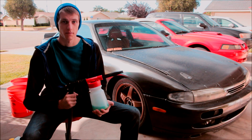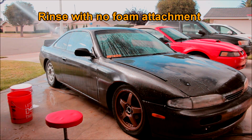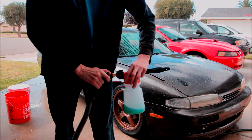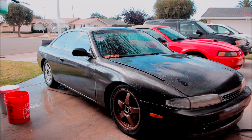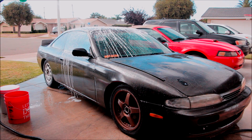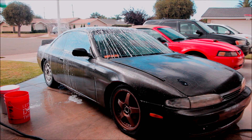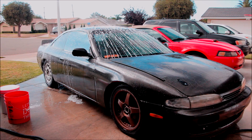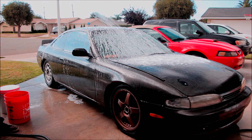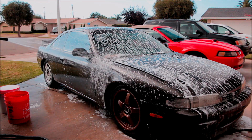Alright guys, we're going to fill our buckets up and then get to washing. We'll be right back.